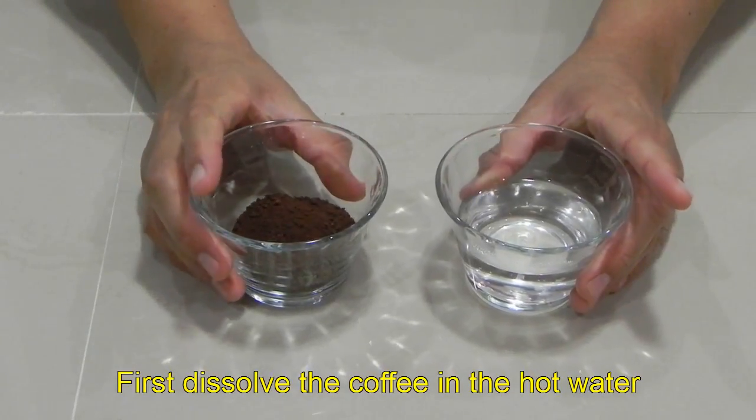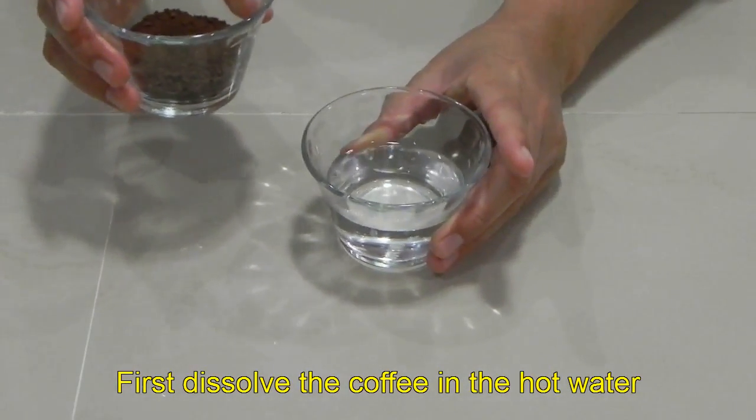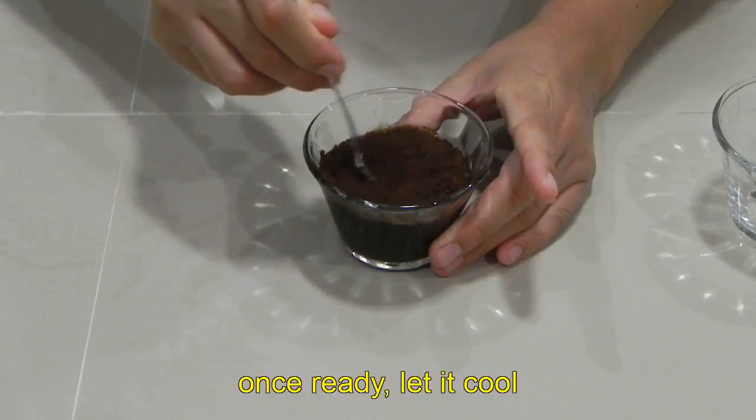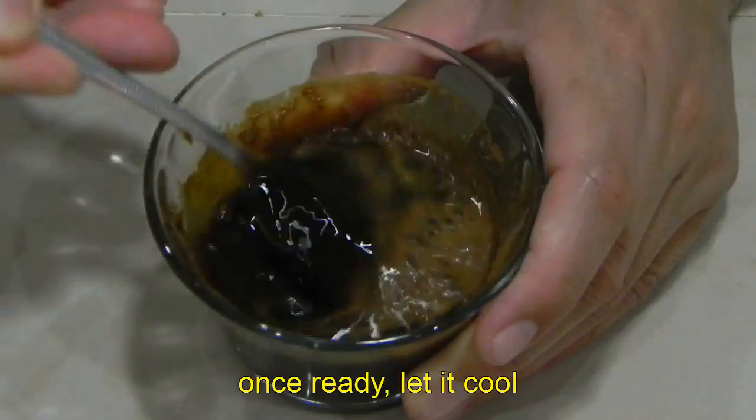Lo primero que vas a hacer es disolver el café en el agua caliente. Una vez listo, deja que se enfríe.